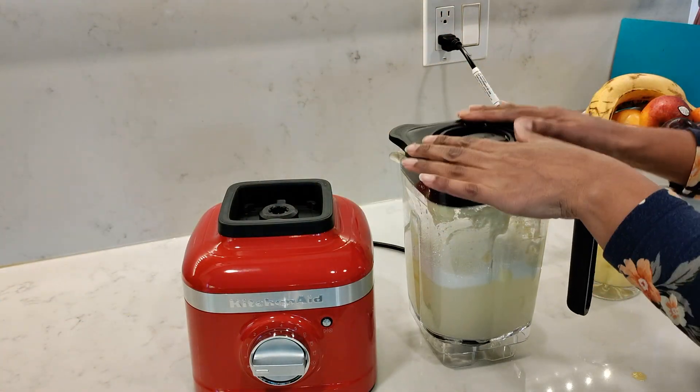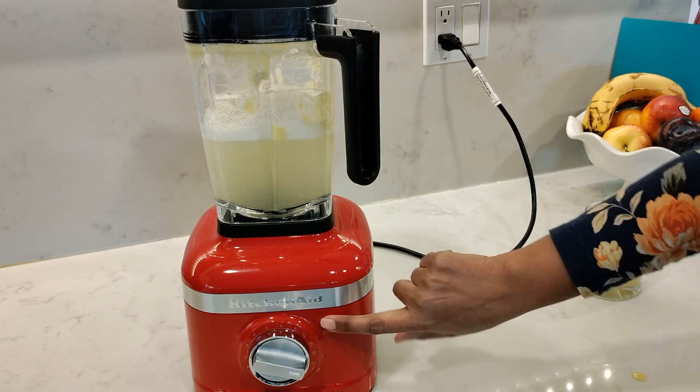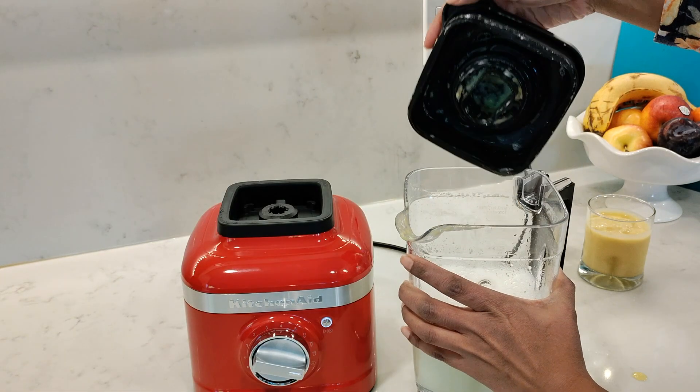Whenever you're done blending, just fill the jar up halfway, add a couple of drops of dish soap, select the cleaning cycle, and it will clean in less than 15 seconds. The blender is so easy to clean.